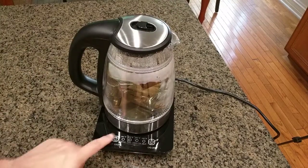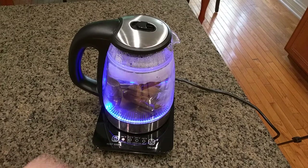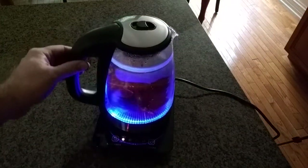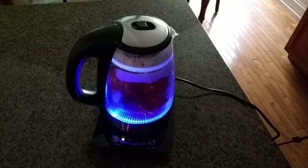I'm going to turn it back on and go to the keep-warm position of 195 degrees. We're just going to let that brew, and you can see the beautiful color that's forming from the LEDs and the water turning into an iced tea.